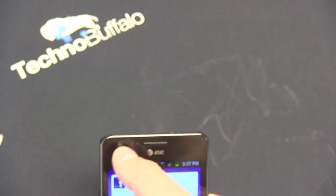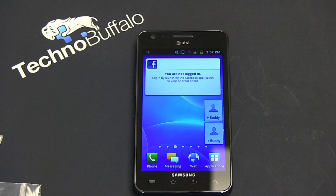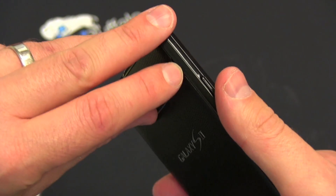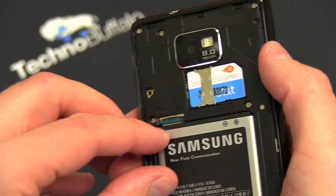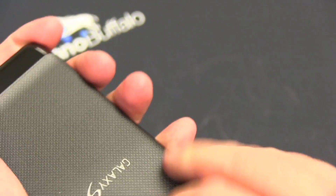On the back we have an 8 megapixel camera with LED flash — it can also shoot 1080p video at 30 frames per second. On the front, that is not a VGA camera; that is actually a 2 megapixel camera for video chat or taking selfies. This thing is extremely thin and light, weighing in at 116 grams. No micro SD card in our demo unit, but you have 16 gigs of storage and can add up to a 32 gigabyte card.